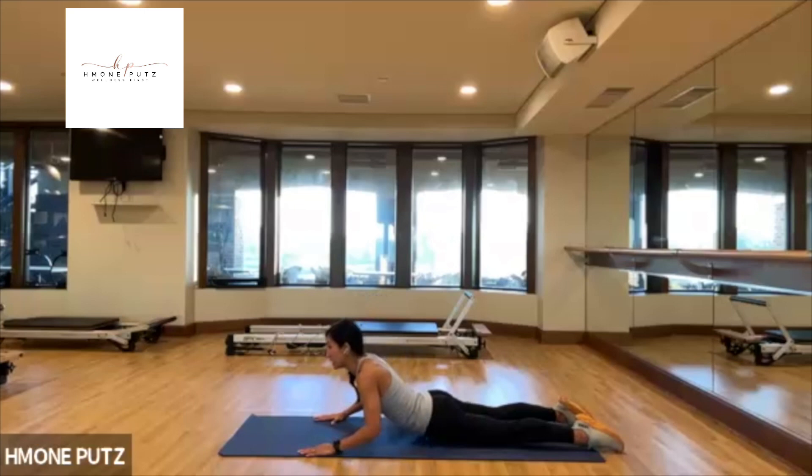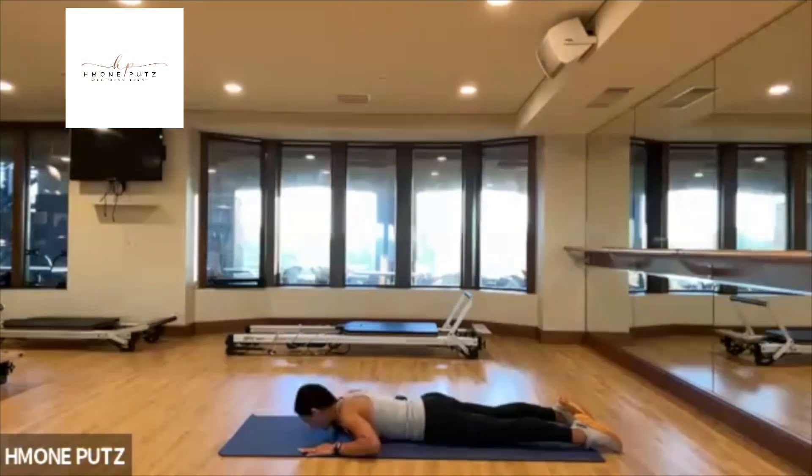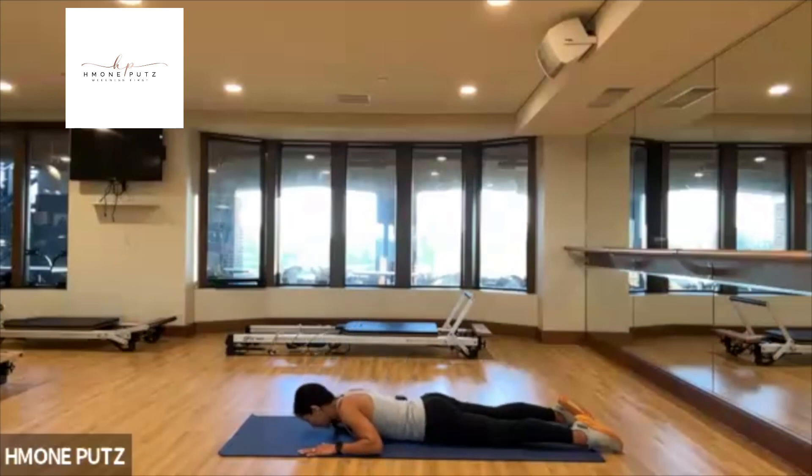Lift and lower — just two more, last one, hold. Trace the collarbone with the chin to the left — one more, side to side. Finish side to side. And then slowly come on down.